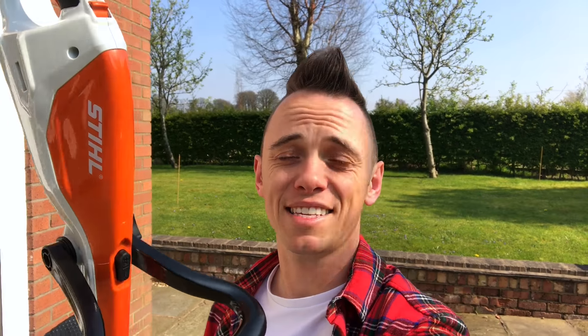Hi and welcome back to Garden Ninja. Today this has arrived in the post — it's a grass strimmer from Stihl. They've asked me to do a product review on whether this bad boy measures up in the garden when it comes to lawn care. So come on, let's get cracking.